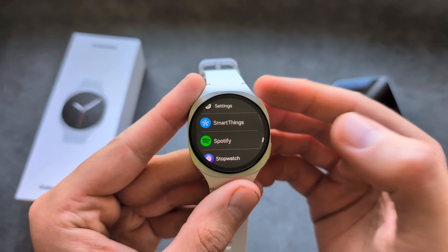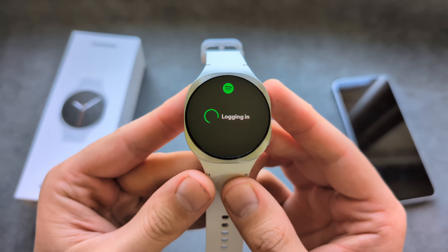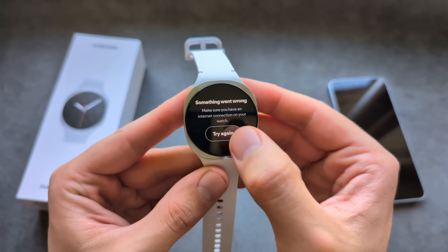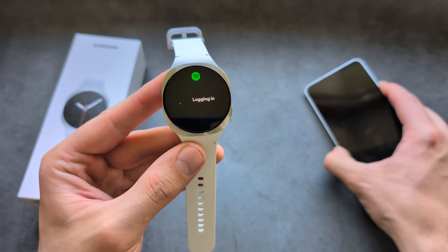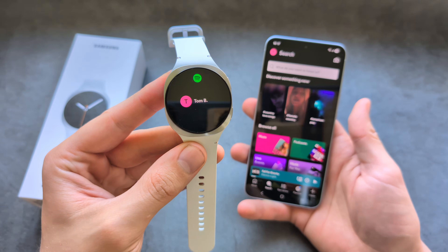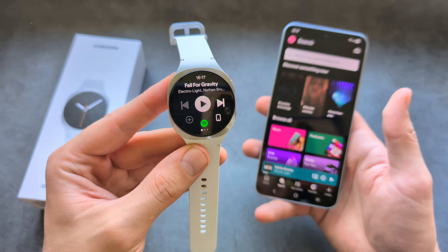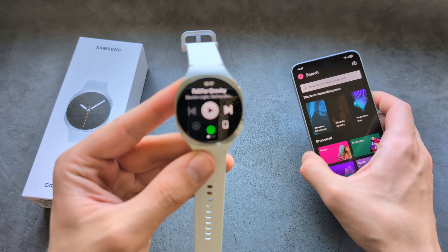Simply wait for it to download and install. Once installed, you'll be able to find it in your apps list. Let's open it up. As you see, if we actually have the app open on our phone and we are logged in, it will automatically log us in.